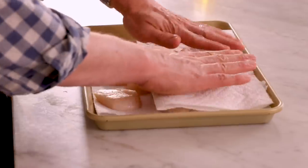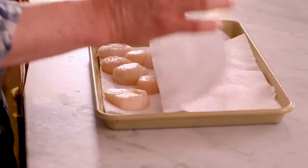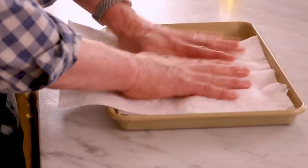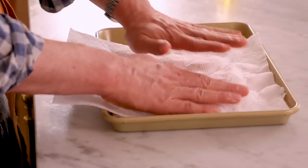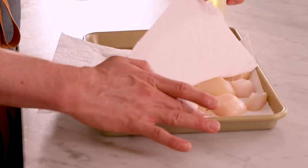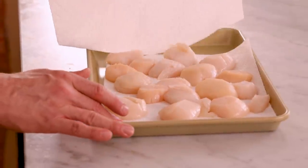Pat these dry. When you sear anything to get a nice, wonderful caramelized texture, you need to remove the water that exists on there. So just grab some clean paper towels and pat them completely dry. Nice and dry. Perfect.